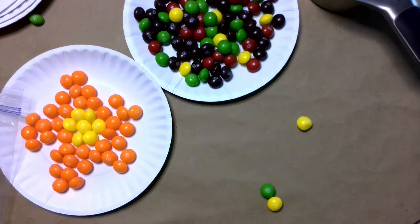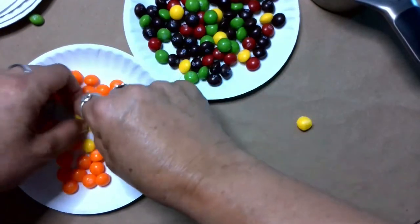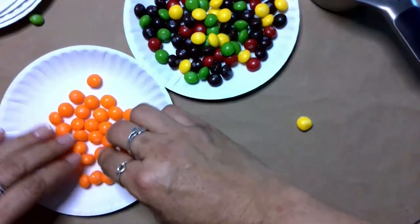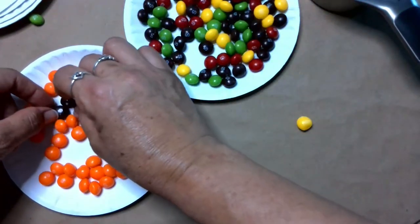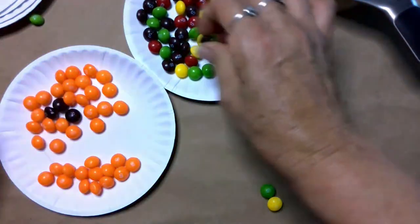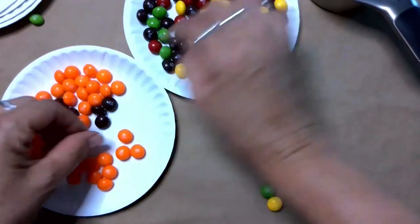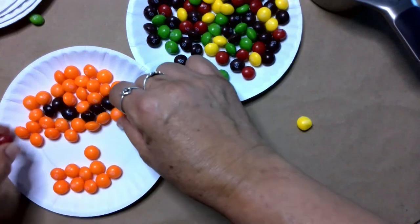What else do you think you could make? Could you make an emoji? Can we try making an emoji? What kind of emoji? Let's turn this into an emoji. I'm going to make an orange emoji — that's what I have there — with a happy face. I'm going to use brown for the eyes and probably red for the mouth. Let's go with a happy face.